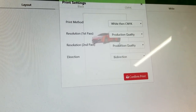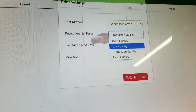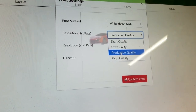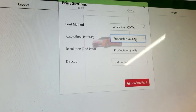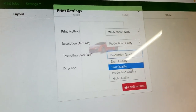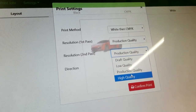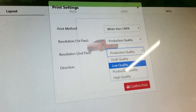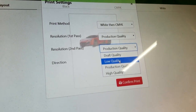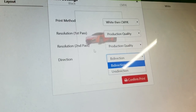We have the resolution settings: high quality, production, low, and draft. Draft is the lowest of the lows, but normally we would choose production quality, which gives us a really good white on dark shirts. We can also choose our resolution for the CMYK passes — high quality, production, low, and draft — which allows us to lower the quality for a quicker print and use less ink. Bi-directional or unidirectional we can change very easily as well.